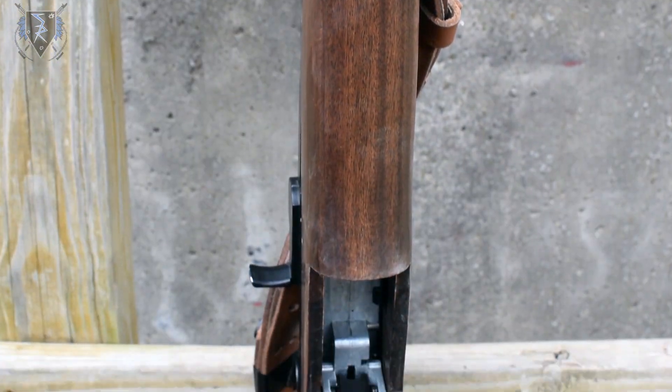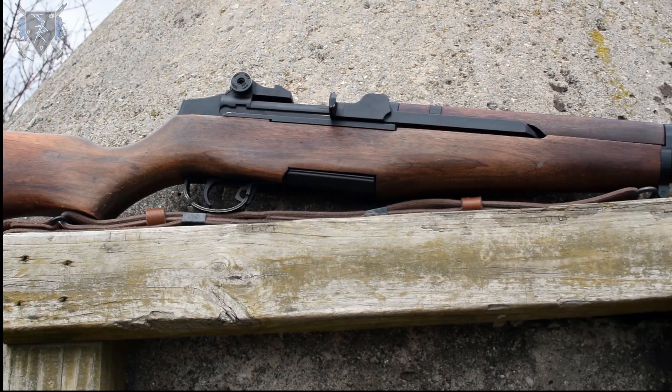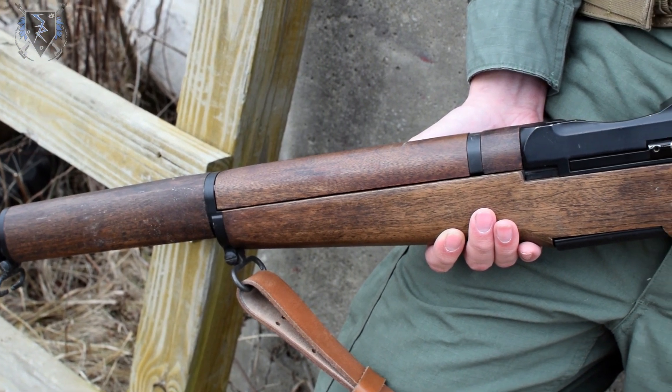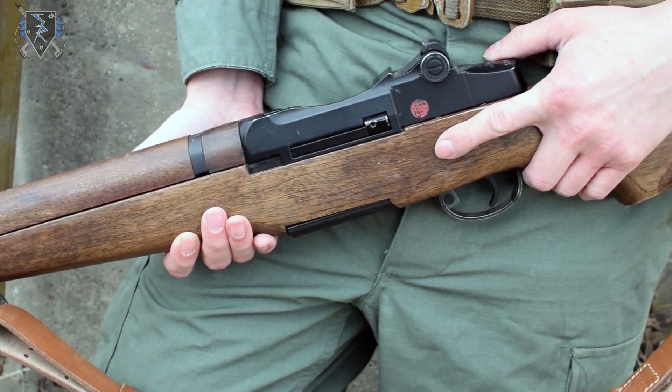The barrel length is 610mm. I left my gearbox stock but it is fully upgradeable with Tokyo Marui style internal parts. Another very important note on the gearbox is that it comes with a MOSFET pre-installed right out of the box.